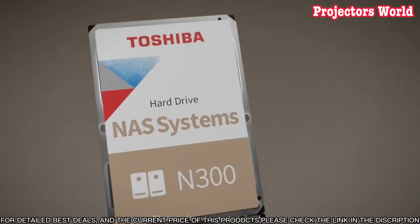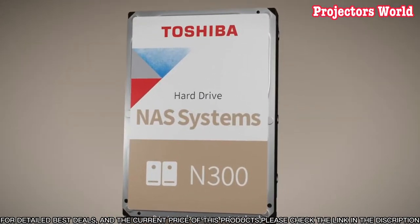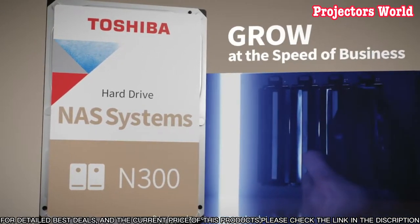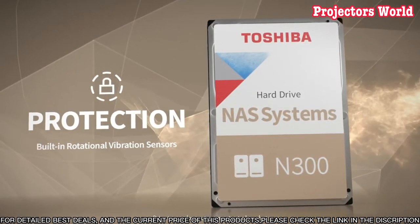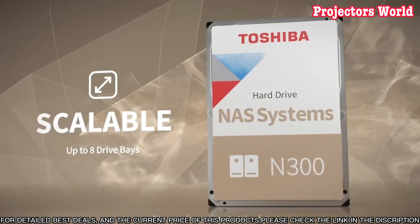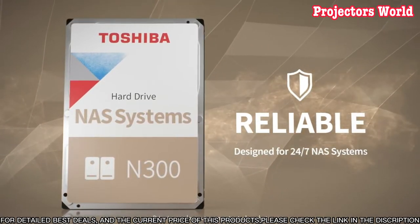The Toshiba N300 also comes with a 3-year limited warranty, which gives you peace of mind knowing that your data is backed up and secure. In conclusion, the Toshiba N300 is an excellent choice for those who need a reliable, high-capacity storage solution.